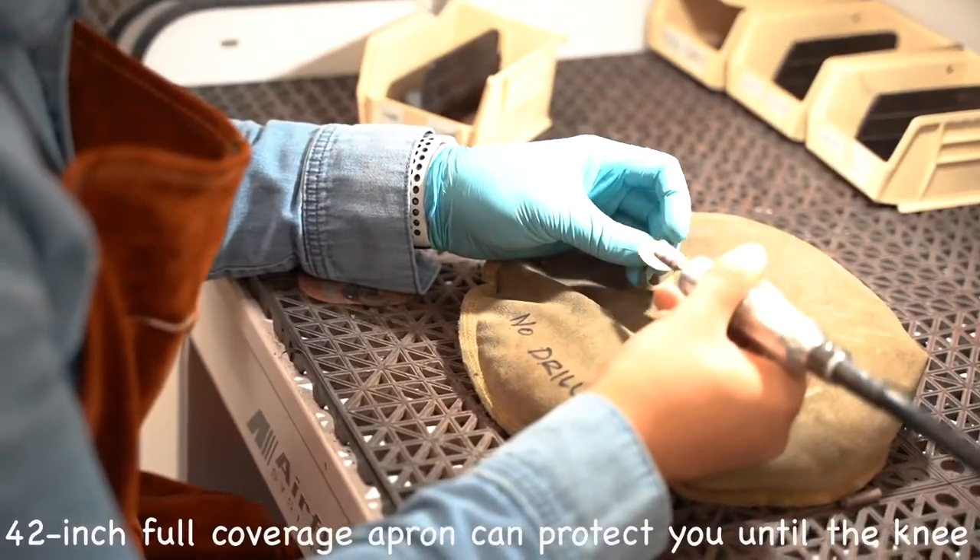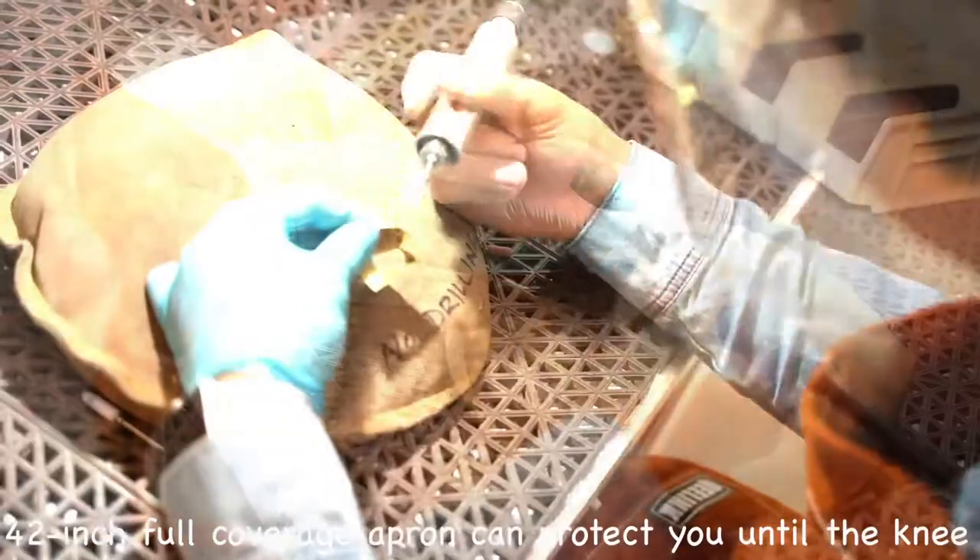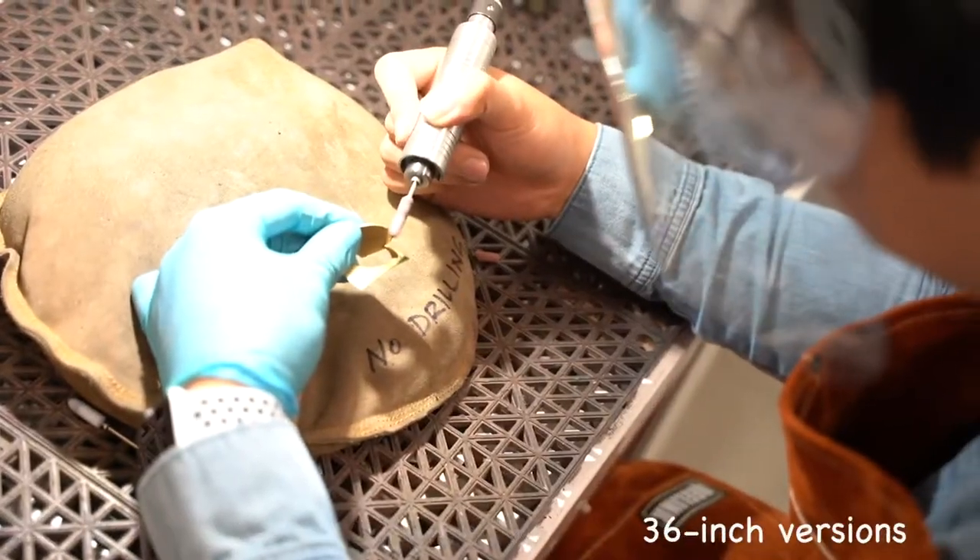A 42-inch full coverage apron can protect you up to the knee when you are working. We also have 36-inch versions.